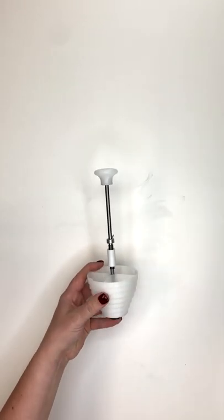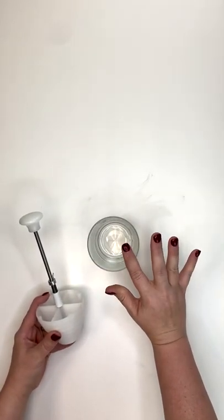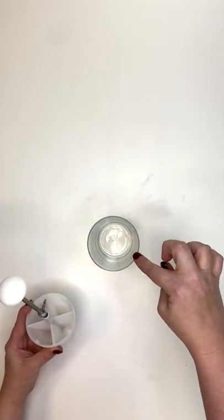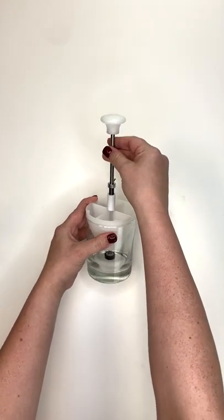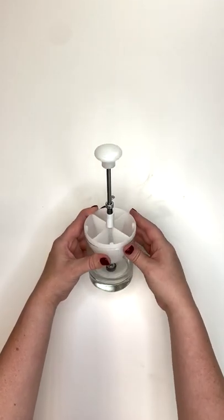Finally, add the plunger handle and push that on really well. Then take your container — whichever jar you're going to be using — and we need to adjust for the height of the jar. Fit it snugly down in there; you can see the plunger is reaching all the way down to the bottom of the jar.